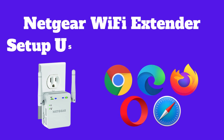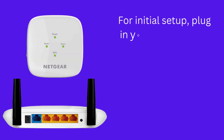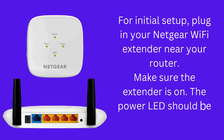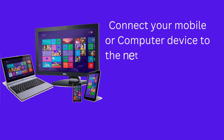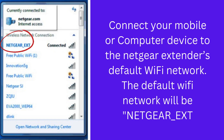Now we are showing how to set up the Netgear Wi-Fi extender using a web browser. For initial setup, plug in your Netgear Wi-Fi extender near your router and make sure the extender is on — the power LED should be green. Connect your mobile or computer device to the Netgear extender's default Wi-Fi network, which will be Netgear_EXT.